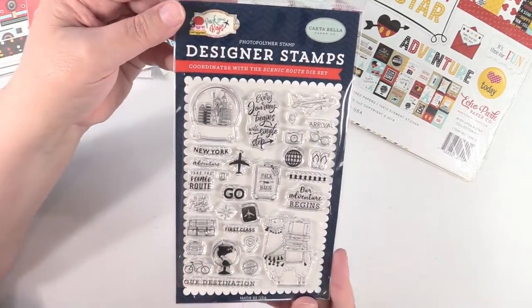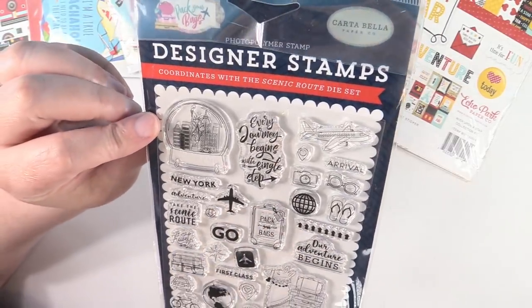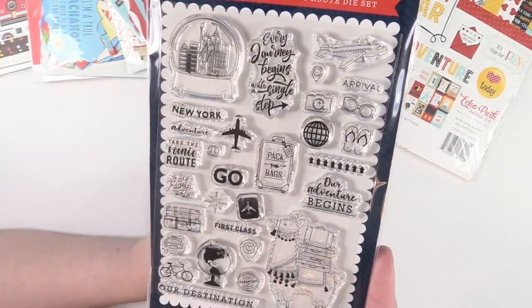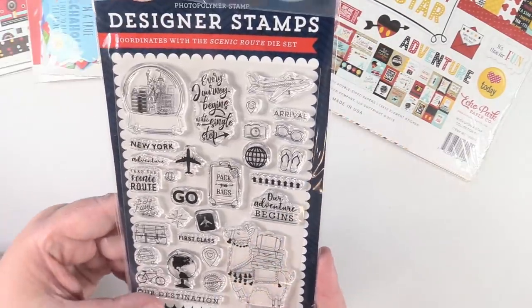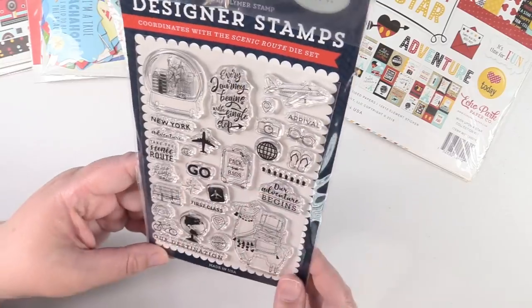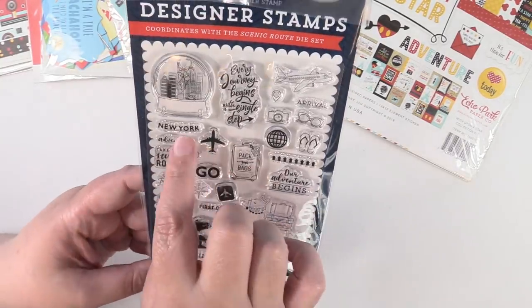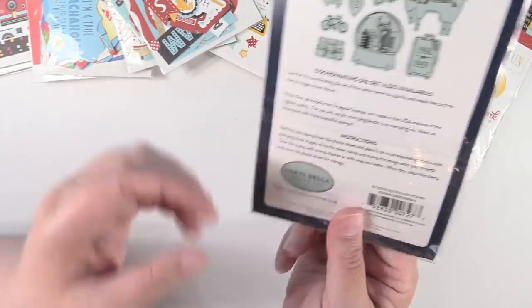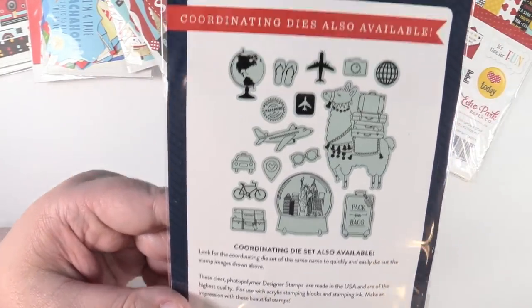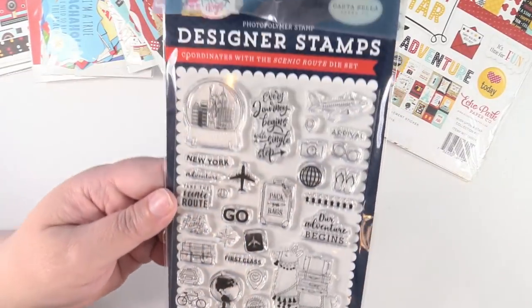I also picked up the Pack Your Bags stamp set by Cartabella, because again I loved the little snow globe with the Statue of Liberty. I love the plane — I can use that to stamp in my planner. It has a suitcase, it says 'New York,' 'Take the Scenic Route' — just some really cute stamps. So here are the stamps and I thought that was awesome.